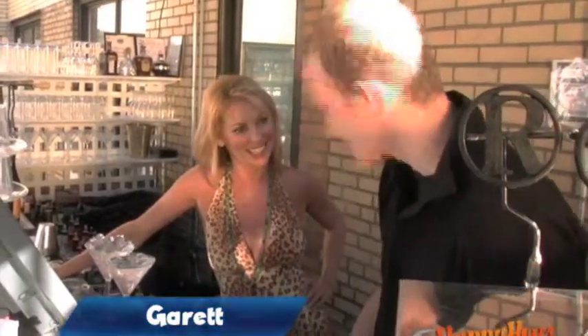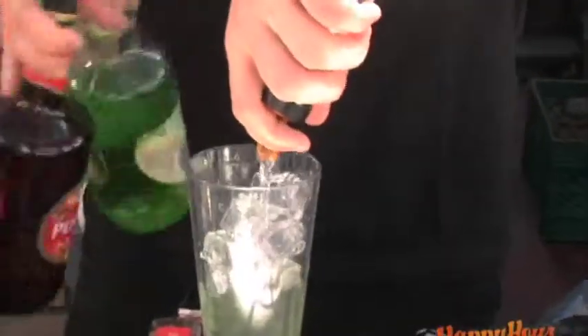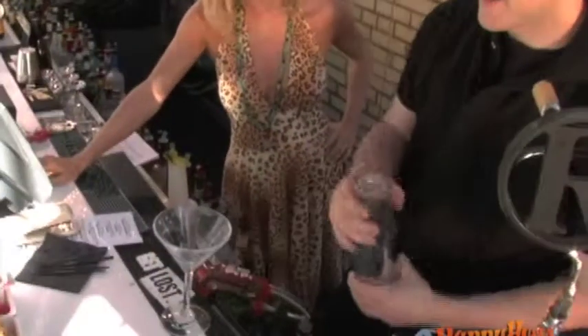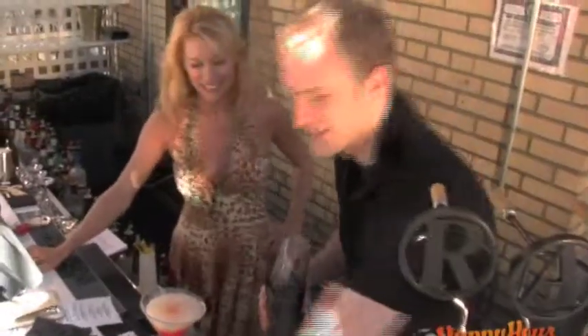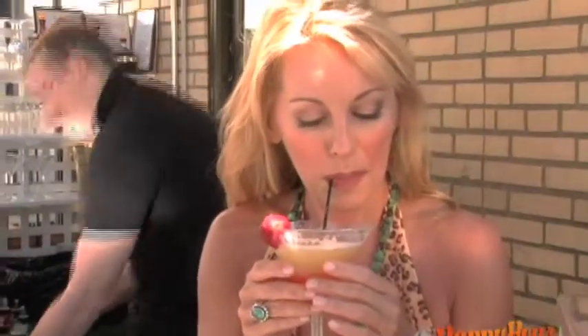The first love juice I'm going to give you is a Sexy Sexy. It's Stoli, peach liqueur, pineapple juice, and fresh orange juice. And then we put a little granite in for some added sassiness and a strawberry garnish. That's getting my juices going, baby.